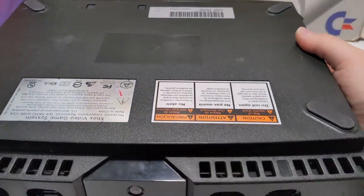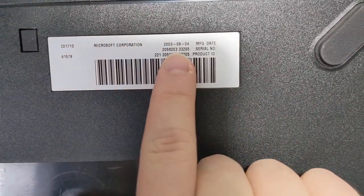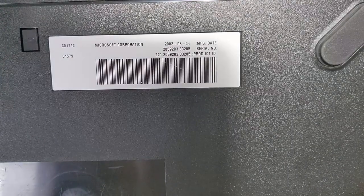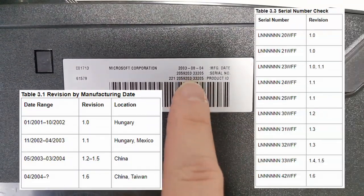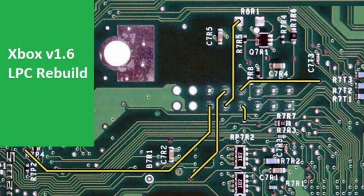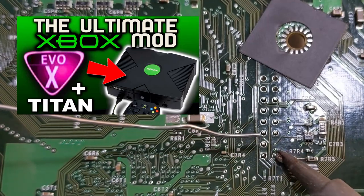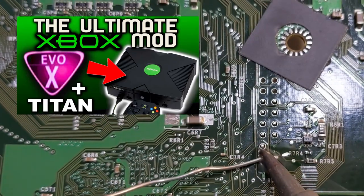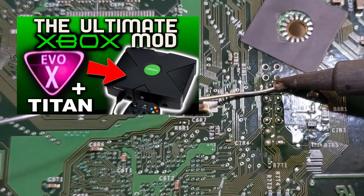Be sure to check the video description for a list of all equipment and software used in this video. You can determine which revision Xbox you have by flipping the console over and taking a look at the sticker on the bottom. Take note of the manufacturing date and the hardware serial number to identify your Xbox revision. If your Xbox is a revision 1.6, keep an eye out for my upcoming video where I will show you how to install high capacity hard drives in 1.6 revision Xboxes using EvoX with Titan patch instead of Cerbios.